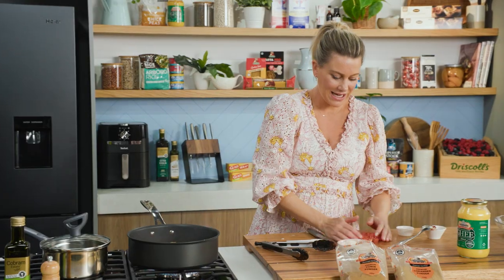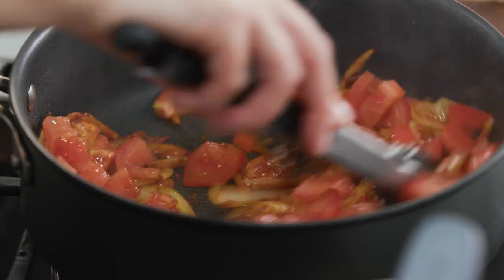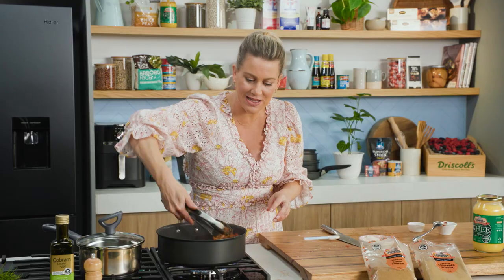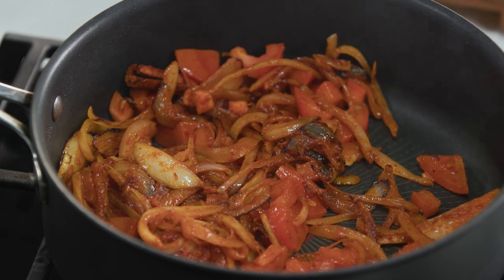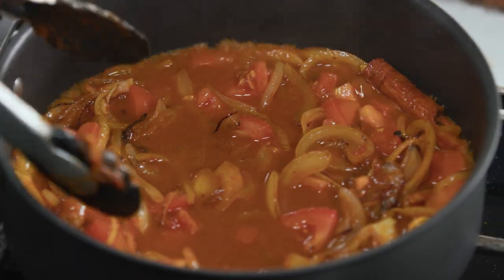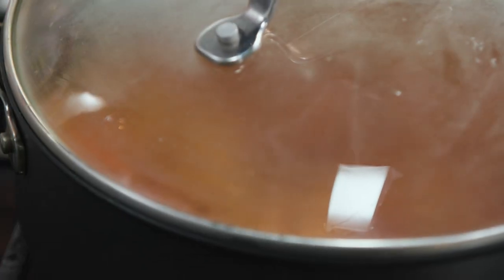In with the fresh tomatoes and another stir. There's some heat there but it's not sticking because this sauté pan is non-stick. A good splash of water to form the gravy, then turn it down, pop the lid on, and cook this for about five minutes just until those tomatoes break down.